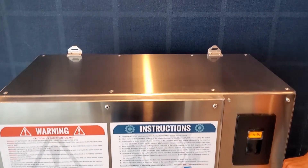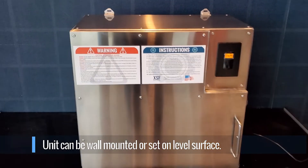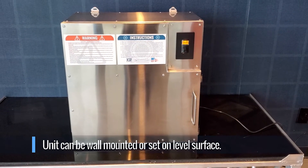The XSF UVSD04 cabinet is equipped with two top brackets for wall mounting, or the unit can be set on a solid level surface.